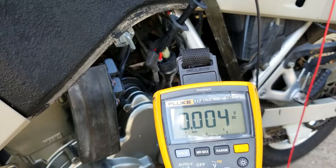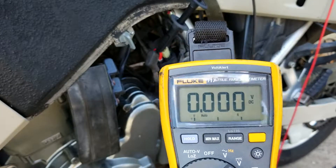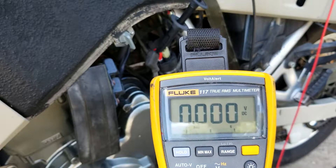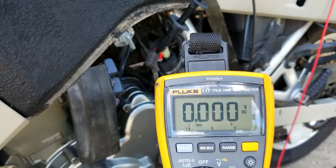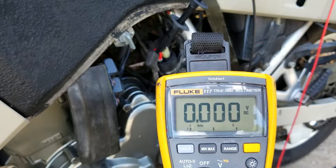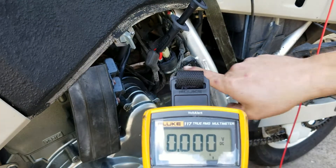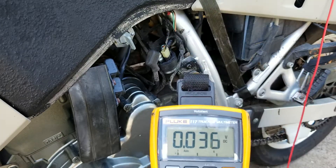It jumped up to about 10 volts — the starter is a high-draw item on a motorized vehicle, so it dropped the battery voltage from 12.15 or so down to 10 volts, and it started. That's simple voltage drop — easy, don't overthink it. And isn't it nice to replace a $20 relay instead of a $200 starter? Good stuff.